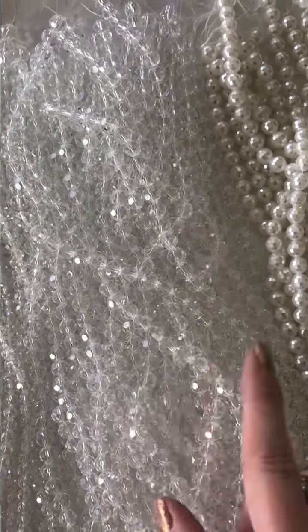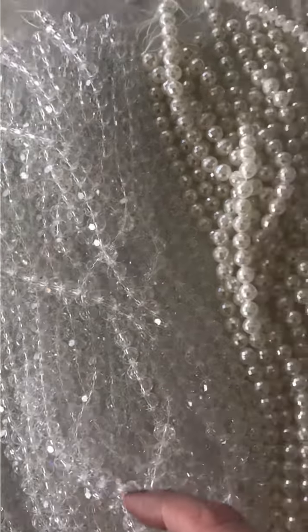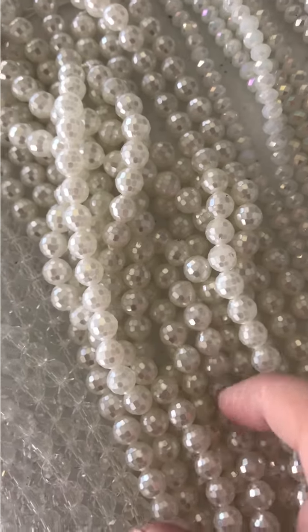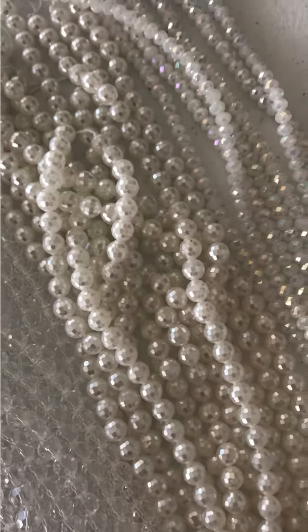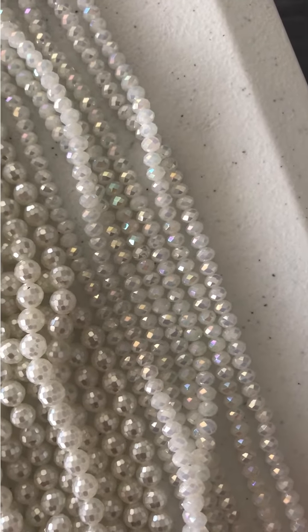These are super cute — they're a pearlized white in the ultra faceted style, and they make really cute snowmen. Good for snowman builds. Then white AB crystal — good for everything winter.